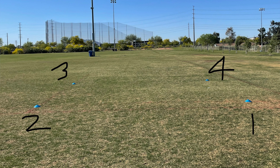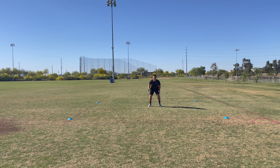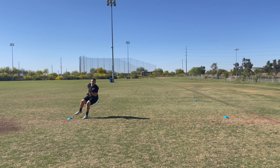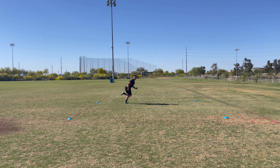We're going to line up four cones in a square shape and label one cone one, two, three, and four. The point of this drill is to work on reaction and how quick we can turn our hips and change direction on a coach's command. You're going to need a coach, partner, friend, or a brother — someone to help direct you during this drill.